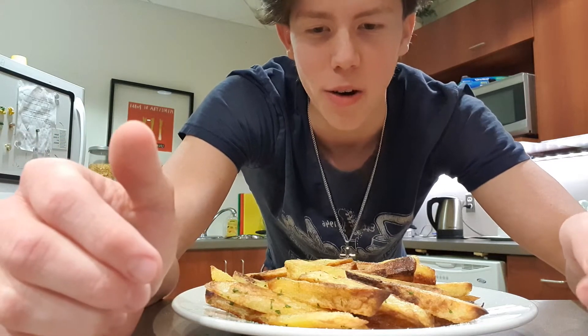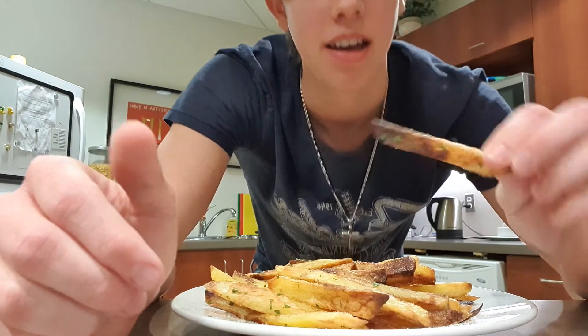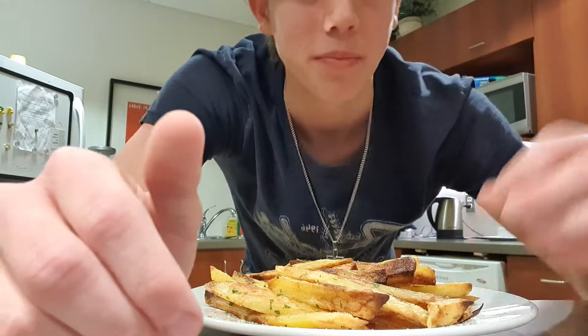Hey guys, it's Ethan and in this video I'm gonna be showing you how to make some amazing fries just in your oven. Check out this crunch. Alright, let's get cooking.